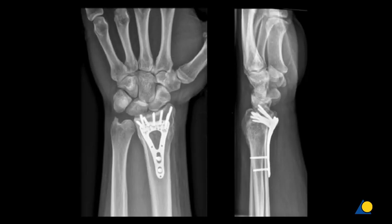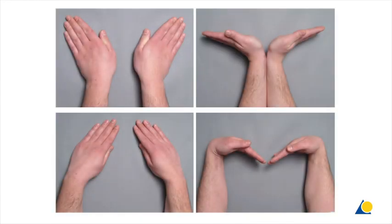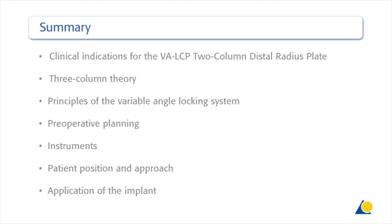The one-year follow-up x-rays show anatomical consolidation of the fracture. The patient is pain-free and has symmetrical motion of the wrist in all planes. This presentation has demonstrated the clinical indications for the variable angle LCP two-column distal radius plate, the three-column theory, the principles of the variable angle locking system, pre-operative planning, the instruments needed, the patient position and approach, and the application of the implant.